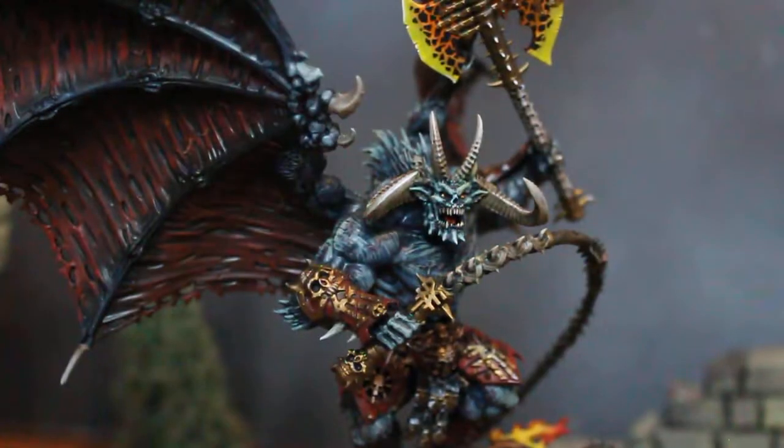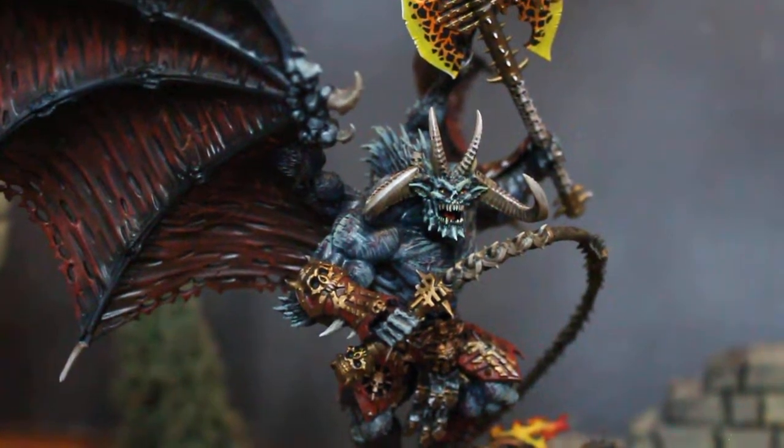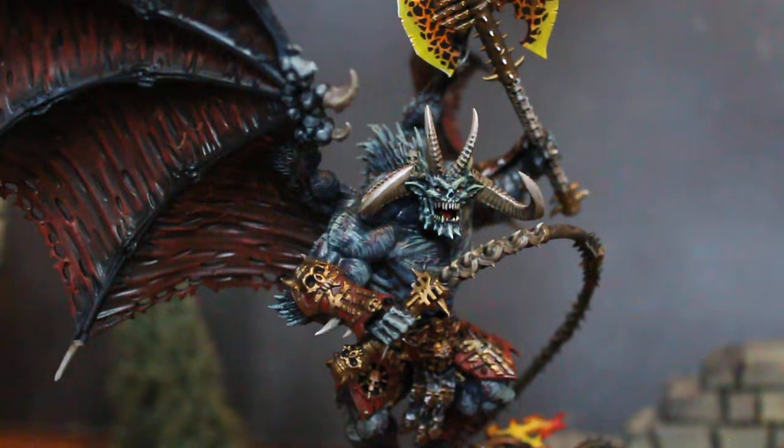Good job to Games Workshop for putting out these amazing kits. After this one came the Greater Demon of Tzeentch, then recently the Greater Demon of Nurgle — the Great Unclean One — and the last one is going to be the Slaanesh Greater Demon, the Keeper of Secrets. I'm very excited to see that one too.